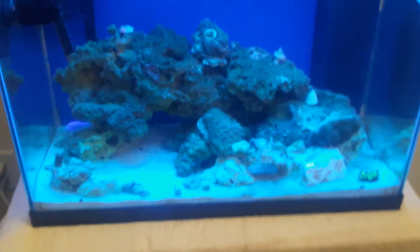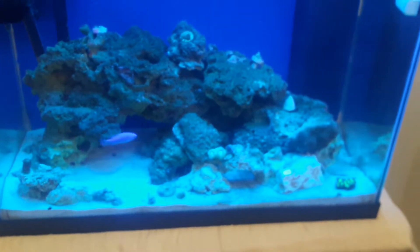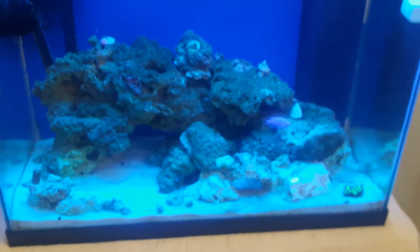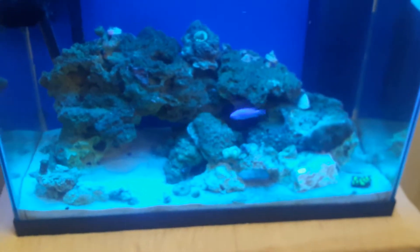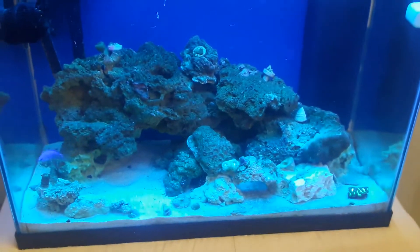What's up everybody, this is Battle from Steam. I'm down here at my twin brother's house - Rebel Duke - and today this is his saltwater reef tank. He has had this tank set up for about three years.